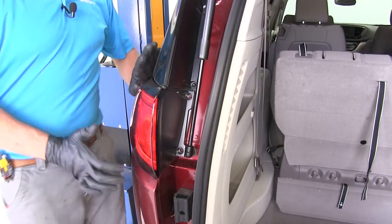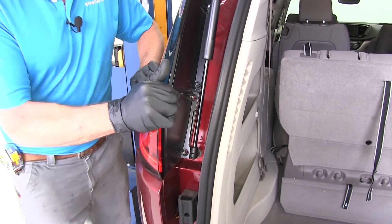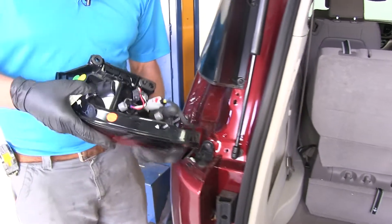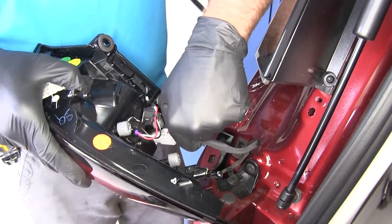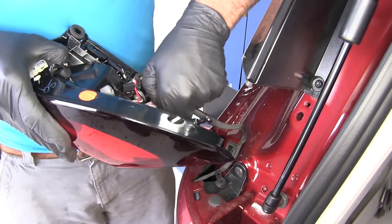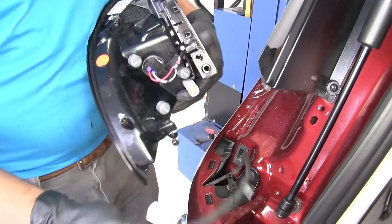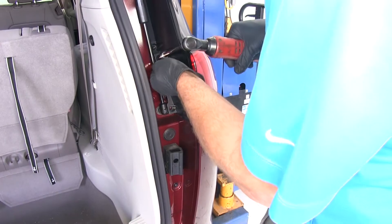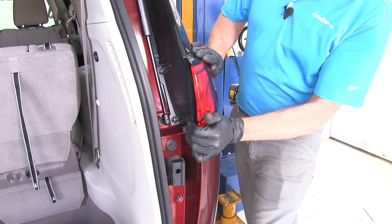Pull those bolts out, then push with your hand and wiggle the light — it should come right out. Once we've got it out, you can see we've got our connector right here. There's a little red lock — pull out on that, then press down on the gray part and remove it. Set that aside somewhere safe because we don't want it to get scratched. We'll do the same thing on the passenger side.